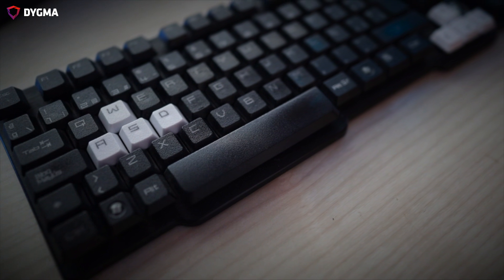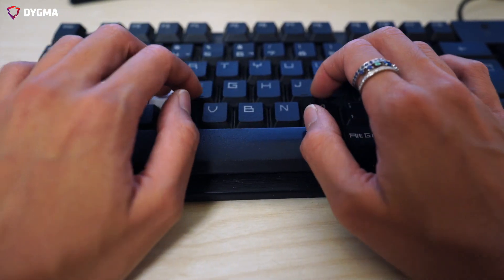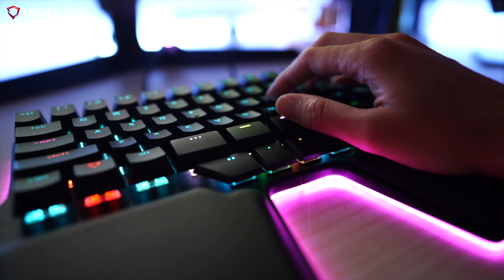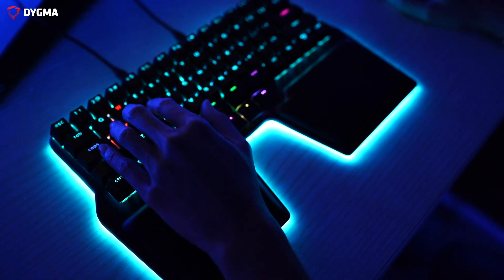We researched in which areas people pressed the spacebar. We discovered that most people use only one thumb to press the spacebar. We also discovered that most people would either press T2 with their left thumb or T3 with their right thumb. Gamers, on the other hand, press T1 for space because they rest their hand one unit to the left. When we discovered that most people only use one-fourth of the total area of the spacebar, we decided to chop the spacebar into four keys.